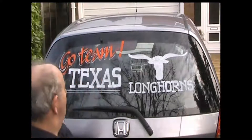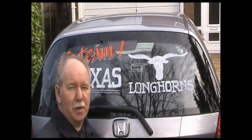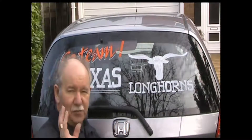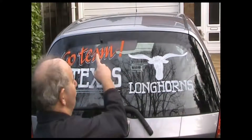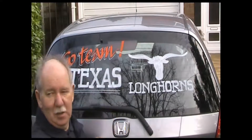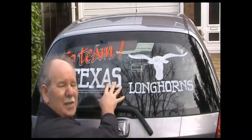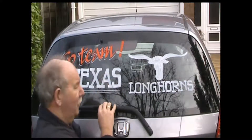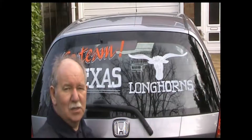There it is — 'Go Team Texas Longhorns' using Zig Posterman pens made by Kuretake. I have two more things to show you. Water won't wash it off, but I do advise: don't use the spray, because whatever's in the water that sprays under here from the car may bring it off. It should last two or three weeks like this.